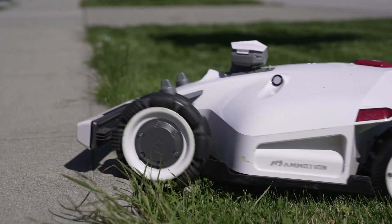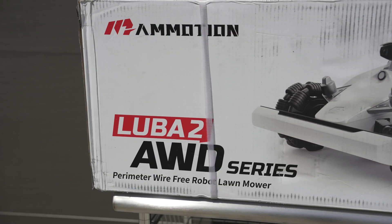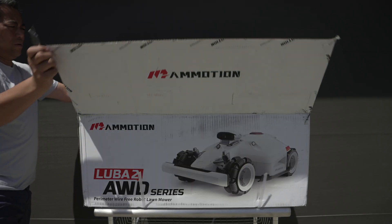Full disclosure, this is not a sponsored review. However, Momotion did send us this unit for evaluation, but our views and opinions are our own.